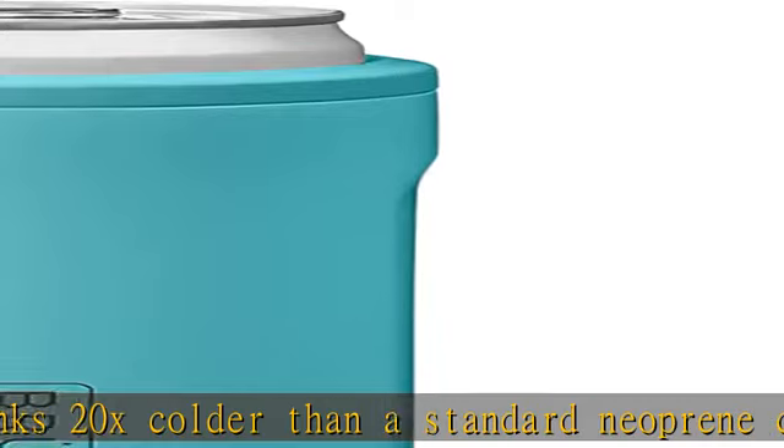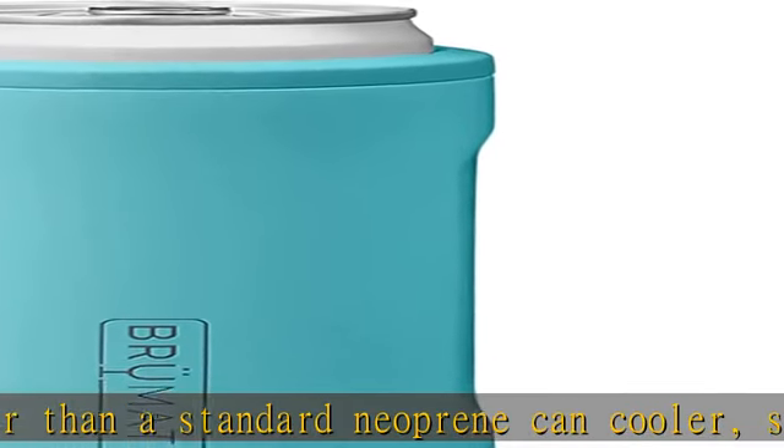Flaunt the Hopsulator at beach bashes, camping adventures, garden BBQs, fishing trips, or game nights. Click the link in the description to get this product today at the best price.